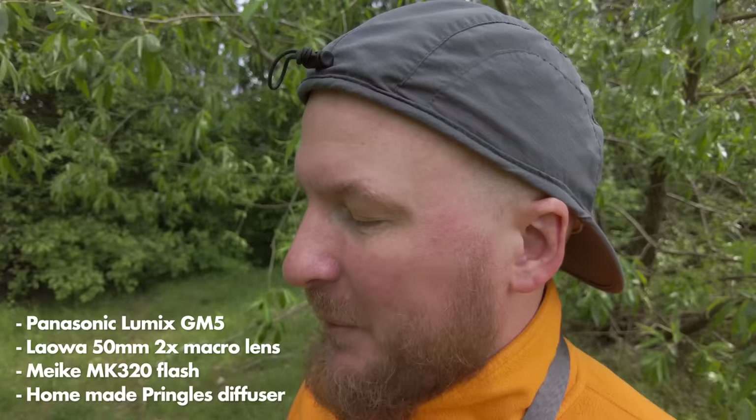Today we're going to do some macro photography with this camera, the Panasonic GM5, which is a 9-year-old camera — pretty old. I bought mine for only $30, because the scroll wheel at the back is broken. But besides that, it works pretty fine.